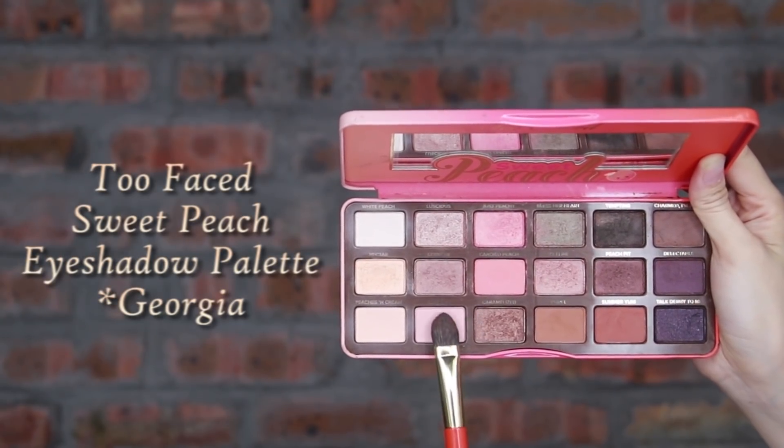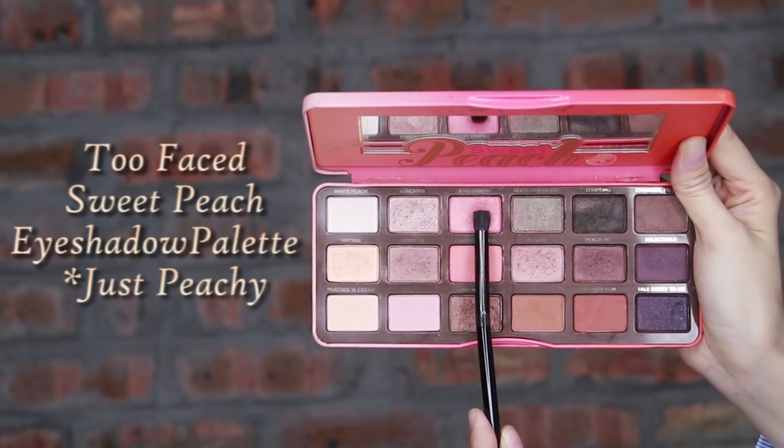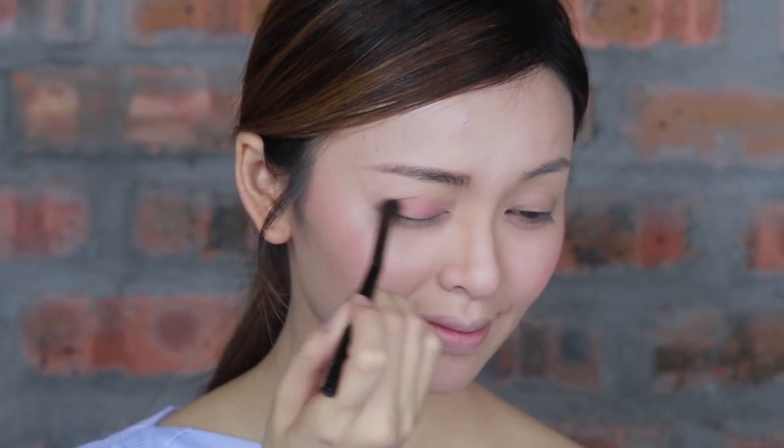I'm gonna use the eyeshadow palette with coral shades. First, I will apply the Georgia color all over the lid toward the brow bone area. Then use the Just Peachy color as the main color to apply it on the lid area.